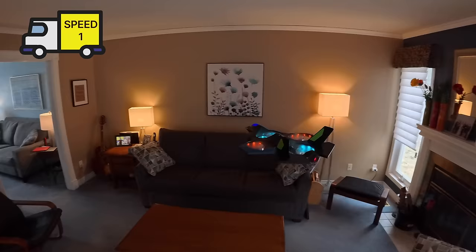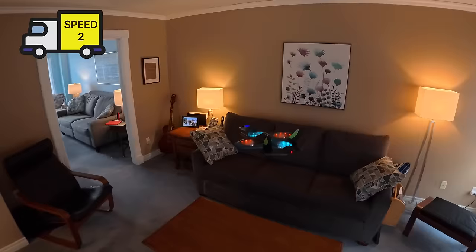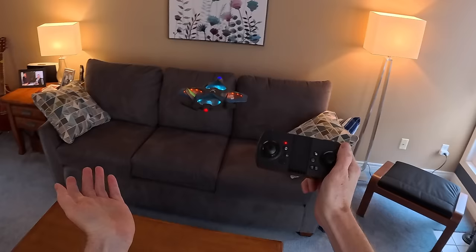Speed two is a little faster — not crazy fast but noticeably quicker. And of course speed three should get you into a fast walk — now I'm fast-walking around the house and can get around a lot faster.